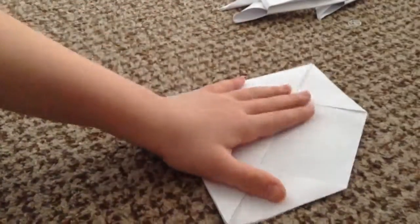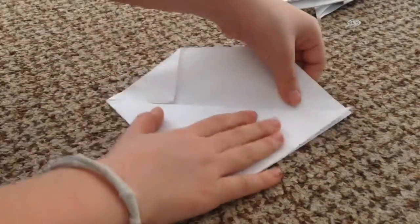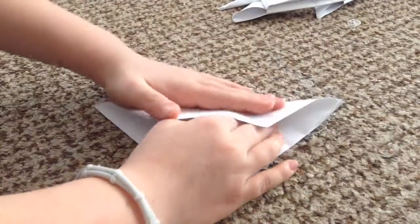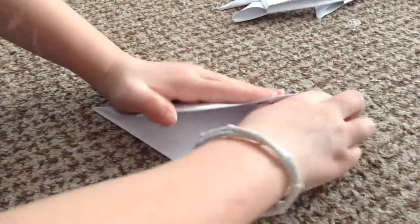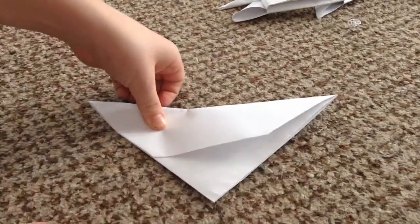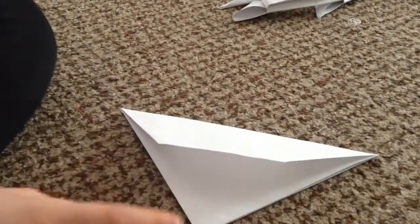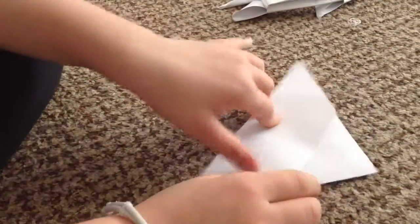I'm going to turn these so you can see better. After that you're going to want to flip it this way and flip this side over to this side — it should look something like this. Then you're going to want to crease it with your nail, if you have nails, because some people have short nails.